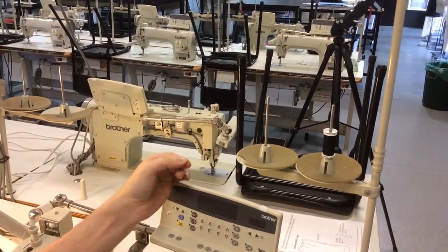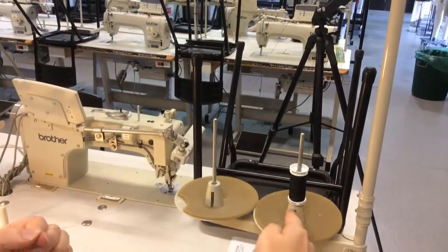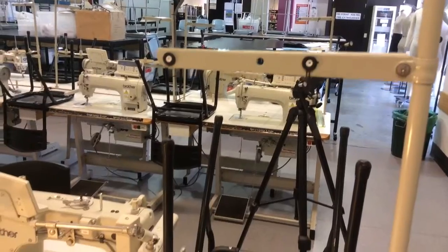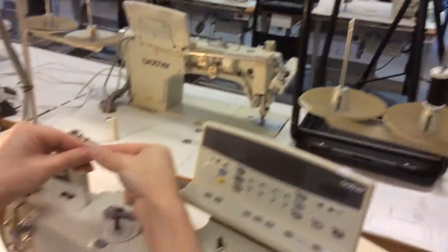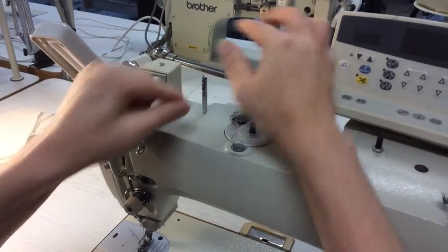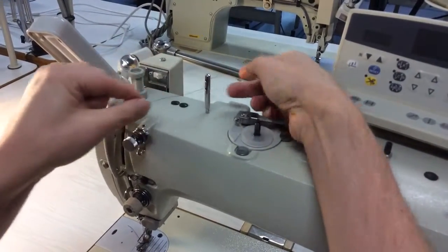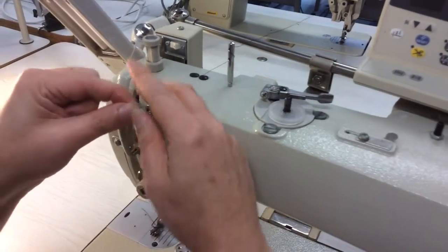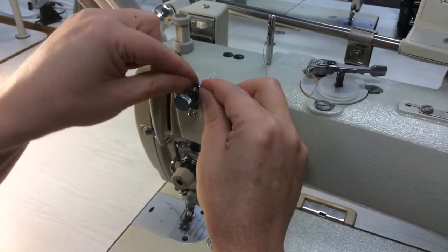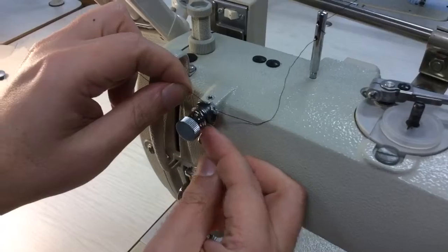Now we're going to thread our machine. We've got the thread on the spool here. It goes up through the little loop, then bringing it down — the thread goes through this prong here from the back to the front, around from the back to the front, so we get that same little twist as we did when we were winding the bobbin. Then through this little one here.